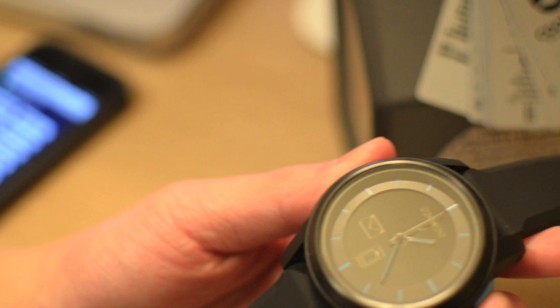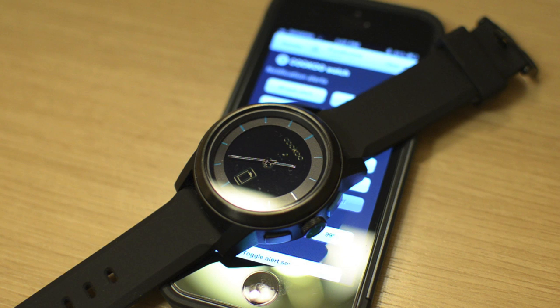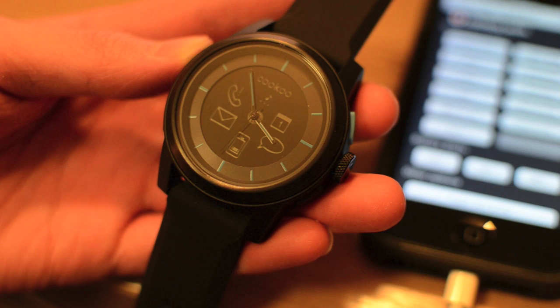For example, if you receive an email, the watch will beep, vibrate, or whatever you have set it to, and a little email icon will pop up letting you know you received an email. To acknowledge the notification, you just hit the mode button — it'll stop flashing and eventually go away. We don't always carry our smartphones in our hands — they're normally in our pocket, backpack, purse, or sitting on our desk. However, a watch is always with you, thus it provides that extension to your iPhone to let you know you're receiving an alert such as a text or incoming call.